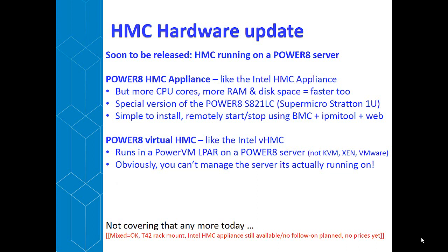We're going to be using a special version of the Power 8 S821LC, internally known as a Super Micro Stratton. It's a 1U server with a different machine type model — a specific model for running the Power 8 HMC software. It will be simple to install, and remote start-stop is possible using the BMC processor — what we'd call a service processor in that machine. We can do remote login and power up/off using IPMI tool. You'll have to buy a specific HMC appliance to actually run the software on it.